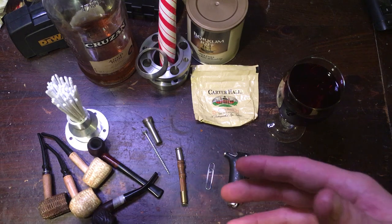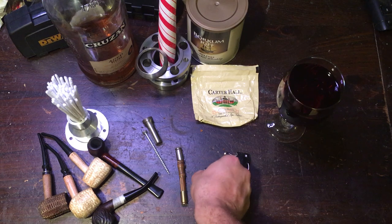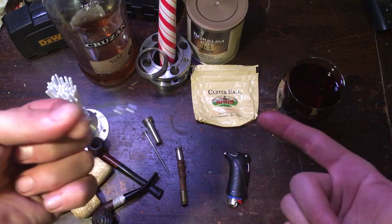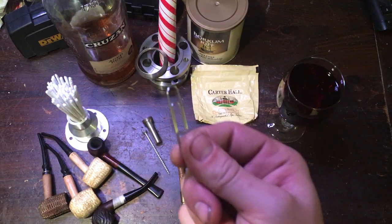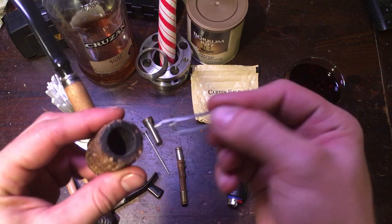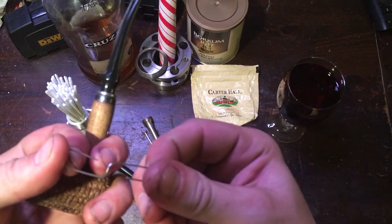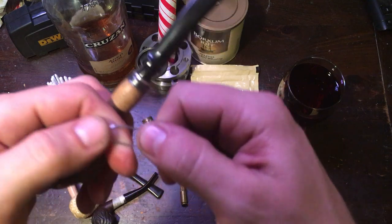The other thing you're going to need is a poker or stir tool. The easiest thing is probably a paper clip. You can use it to clean, to stir your bowl, and to help keep it smoking. You can fold it out about 90 degrees and use it as a makeshift tamper.